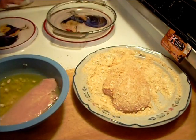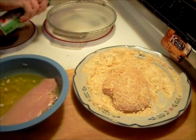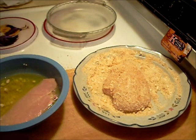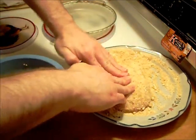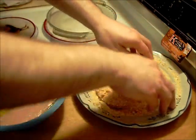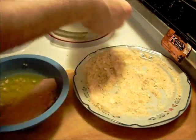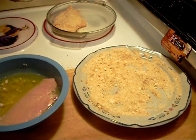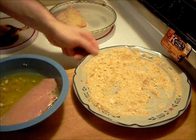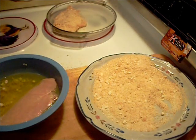375 degree oven. Spray that good so these things don't stick. Okay, I'm going to do the other one up the same way. I'm going to let these cook about a half an hour in the oven — we'll be back when they're done.